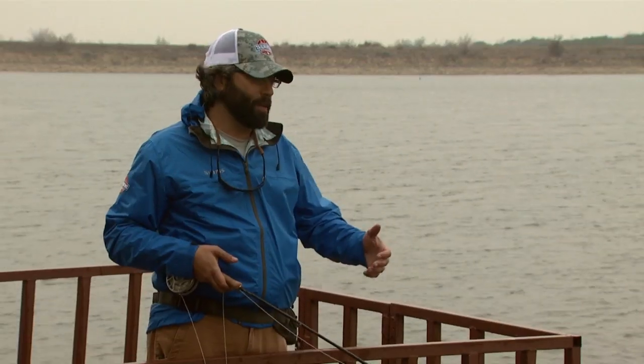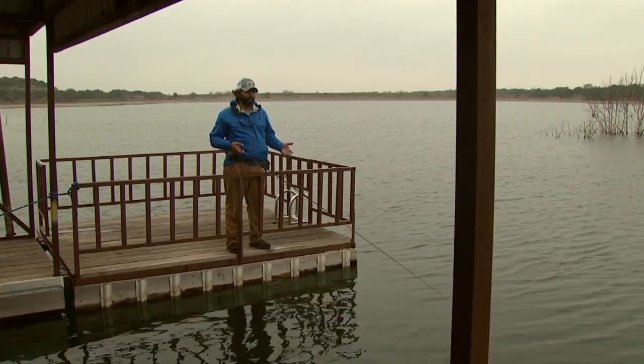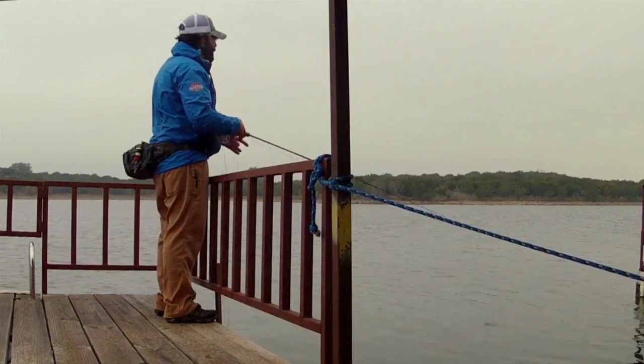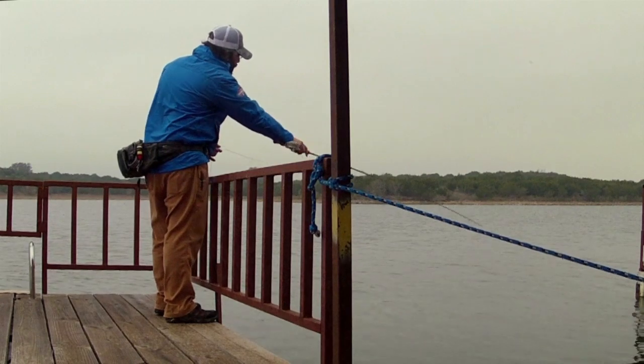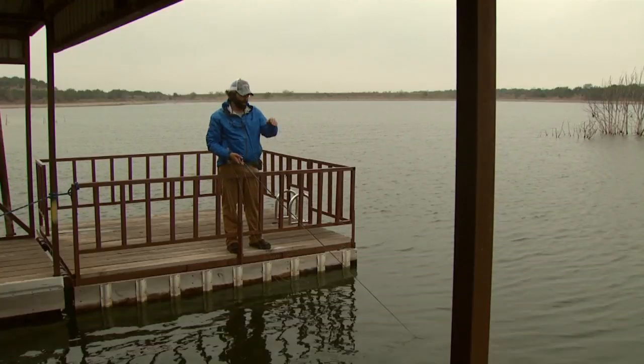It's a pretty simple technique. Take your favorite fly, whether it be a woolly bugger, a little nymph, whatever you have left over from your trout fishing trip. Tie it on there and try to cast as close to the bank or to the dock as possible. Let the fly settle down in the water. Once it settles down, start stripping it in. Try to keep it as close as you can.